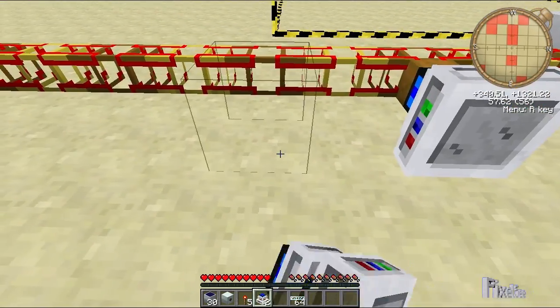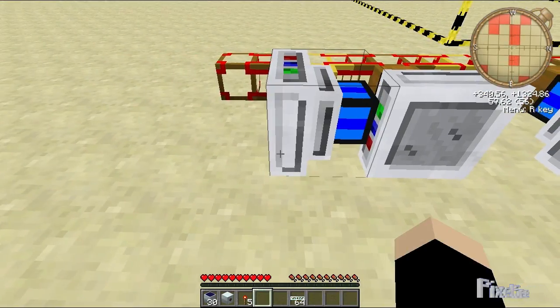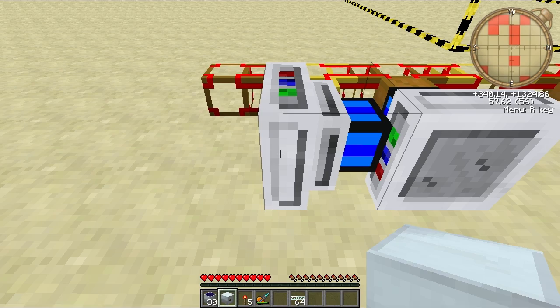Place your five electrical engines like so. Whoops, need to get my diamond drill.